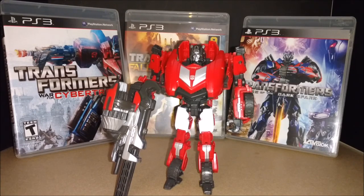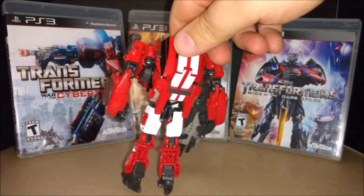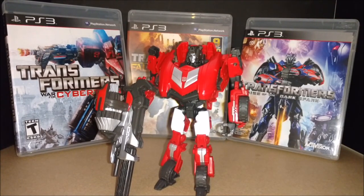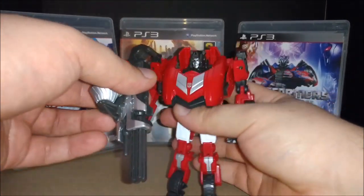The toy is actually a retool and a slight remold of Jazz. The arms, feet, and legs are the same - the front and the back. Pretty much the same basic transformation. He comes with a huge gun here - let's take a look at that. Cool weapon.